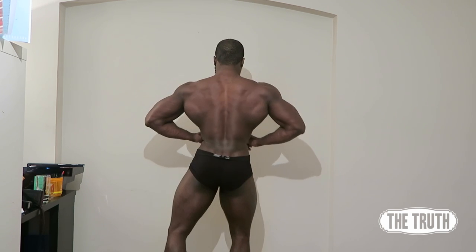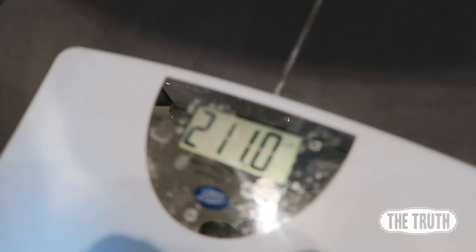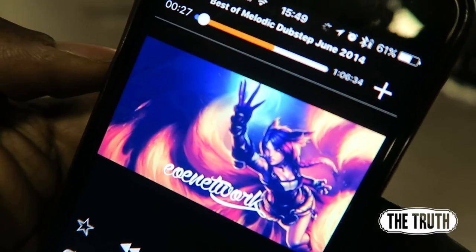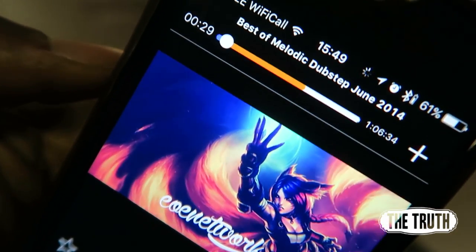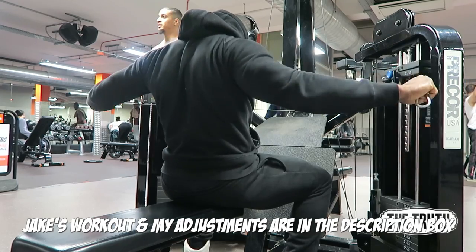I'll explain why I've changed certain bits or if I've kept it the same, working that mind-muscle connection before heading home for a post-workout meal. Currently weighing in at 211 pounds. Got some melodic dubstep in my ear, so let's get this workout cracking.